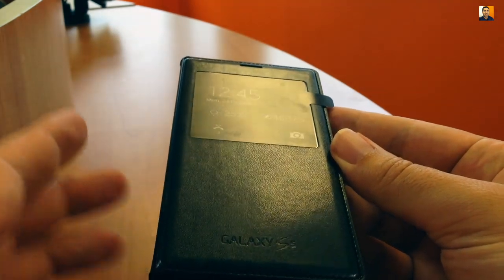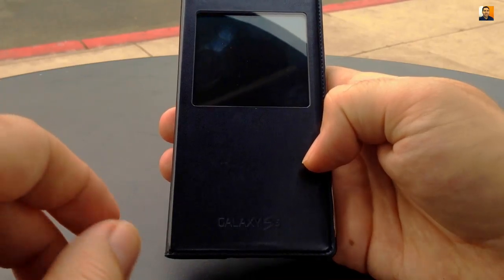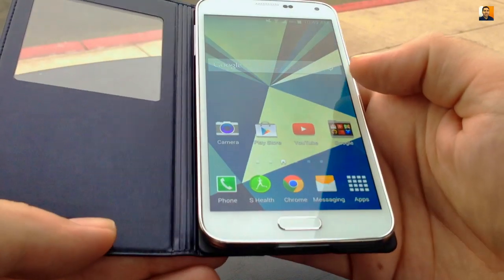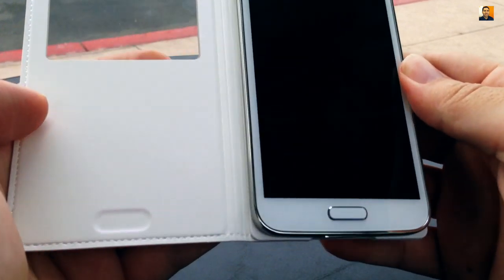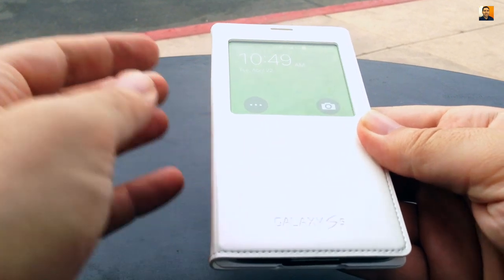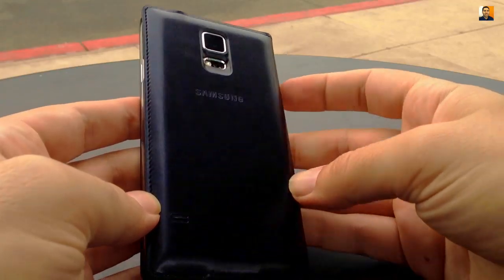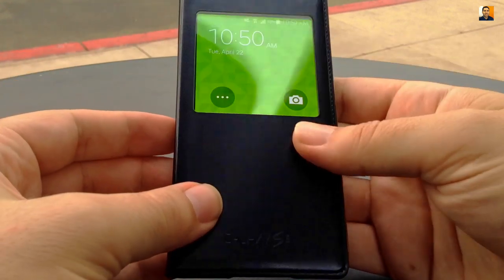My knocks on this case are that it's a little pricey, the lack of impact protection, and that it's going to require some cleaning and has some glare on the viewing window. The white case will probably show more dirt and wear and tear over time. Also, who knows what will happen to the polyurethane leather down the road if it ever gets exposed to moisture. So if you're looking to get this case, I'll leave a link in the description for pricing.